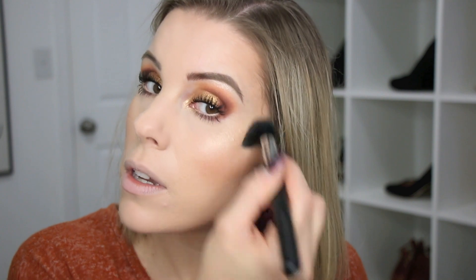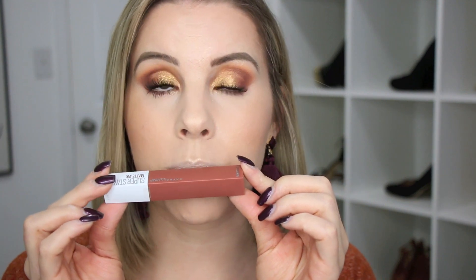For Thanksgiving you're going to be eating a lot of food, so you might want to skip lip color and just wear a gloss. If you do want to wear a lip color, I recommend something long-wearing that you won't have to worry about getting all over your face when eating or needing touch-ups. I'd recommend the Maybelline Superstay Matte Ink liquid lipsticks — these last for so long even after eating and don't get all over your face. I'm using the one in Amazonian today, which is a really pretty brown nude.